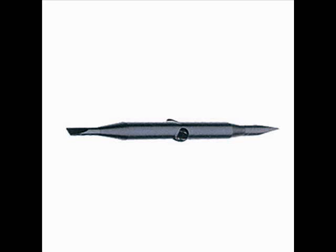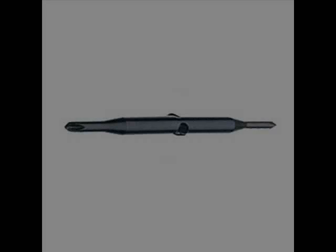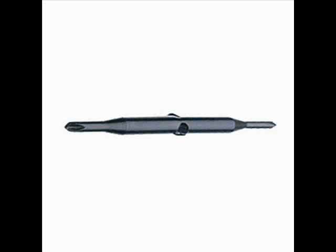We then have a fine flat tip blade, which is only a millimeter across, and that's for mostly nose pad screws. And then we have the Phillips — it's a double-ended blade. One side is small, the other side is medium.